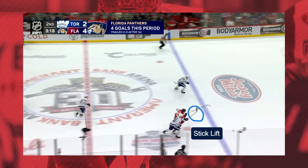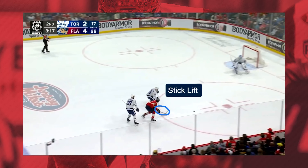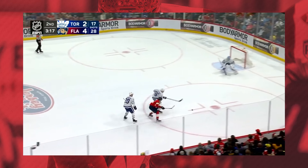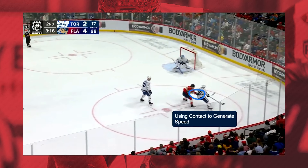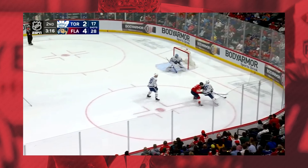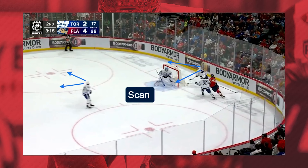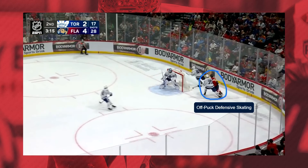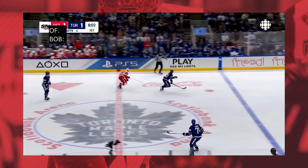Next clip: weak side D retrieval. We've got a stick lift — our strong side D's getting beat here, but a quick little stick lift to interrupt the play. A second stick lift on the way back, and then right through his hands to eliminate his stick. Change of direction here, and then using that contact to push off. Anytime you skate in front of someone's hands, they generally put their hands up on your back and they push — using that push to continue your pathway. And then a little bit of defensive skating behind the net there.